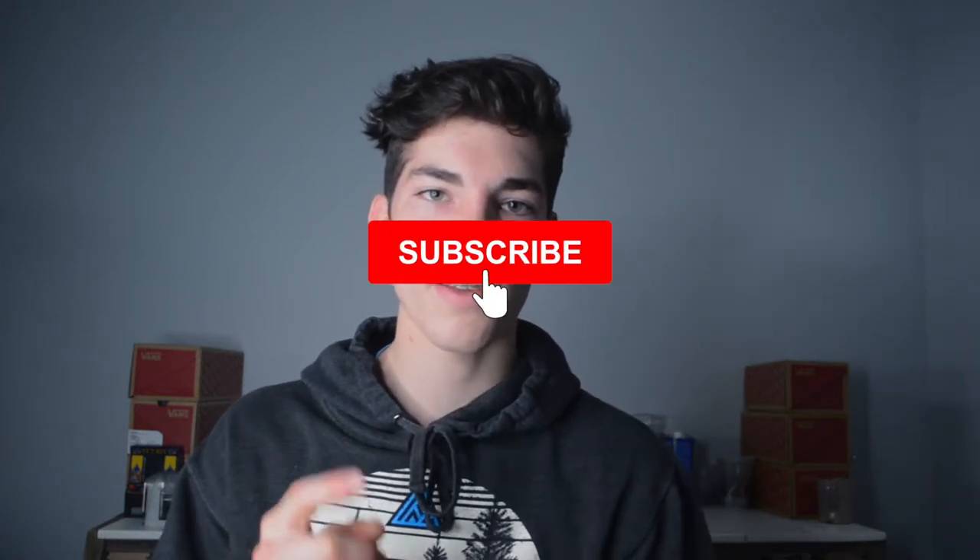Hey guys, welcome back. Today I'm going to be customizing a pair of Vans High Tops for my friend Deacon. If you are new to this channel, I customize something every single week and will start doing giveaways soon. So if you're interested in that kind of stuff, please consider going down, pressing that subscribe button, and turning on your post notifications as well.